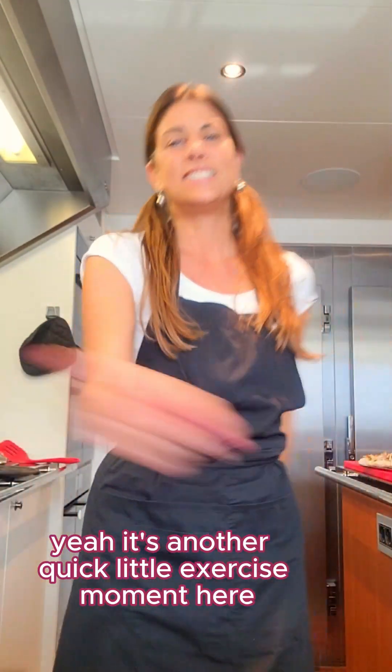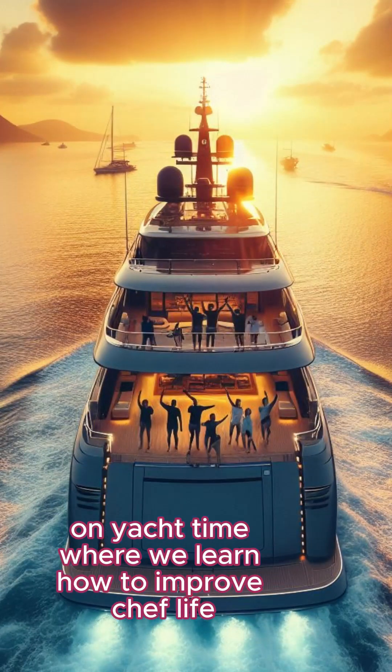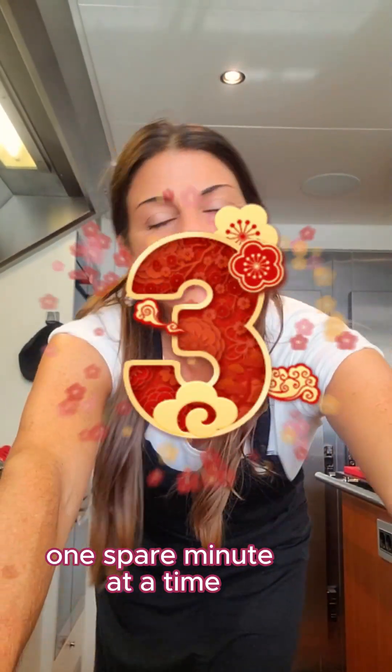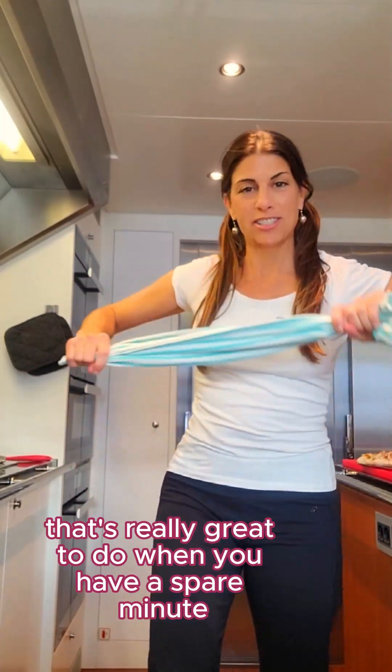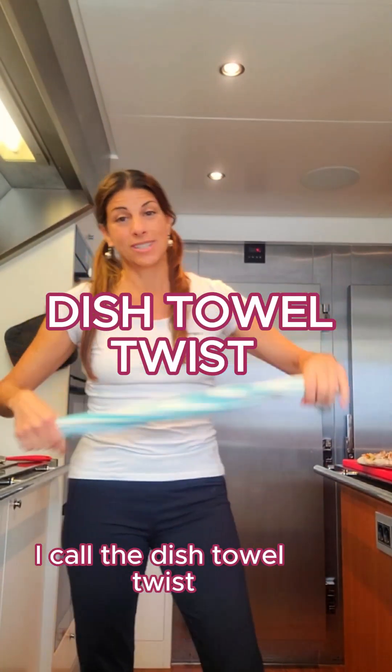It's another quick little exercise moment here on Yacht Time, where we learn how to improve chef life one spare minute at a time. Another fun little stretch that's really great to do when you have a spare minute —